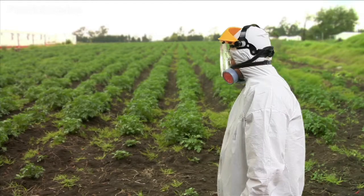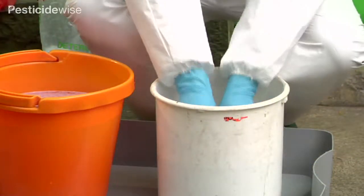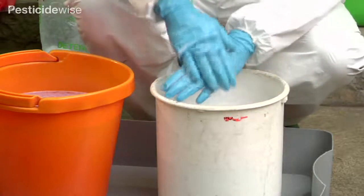We will show you how to clean each item of PPE in the preferred order of their removal. Gloves are the last article to be removed, but as gloves may be contaminated, they must be cleaned first so that they do not recontaminate other items of PPE.